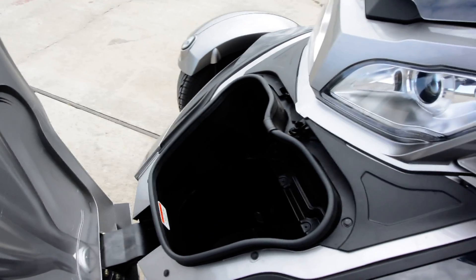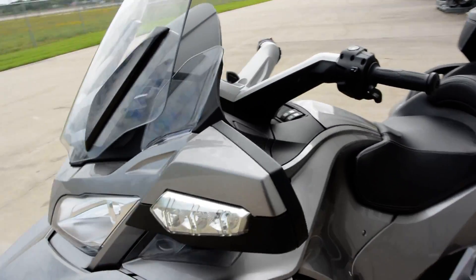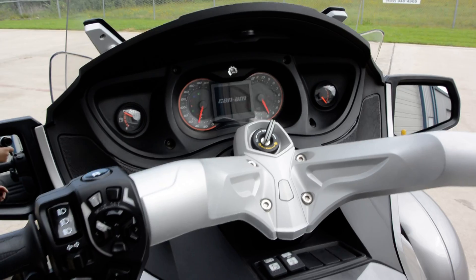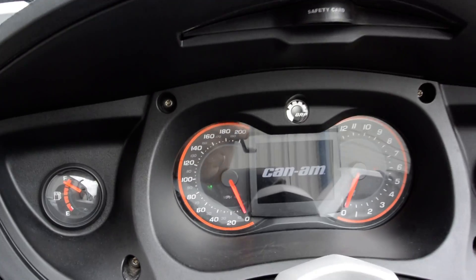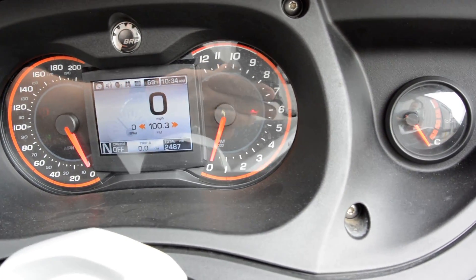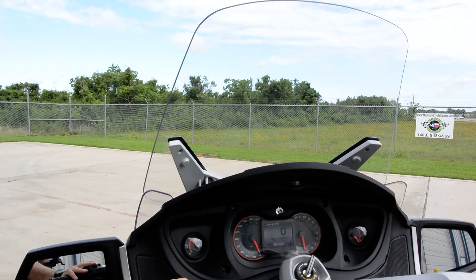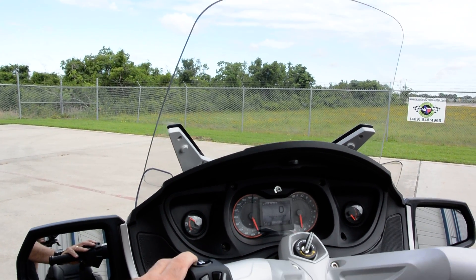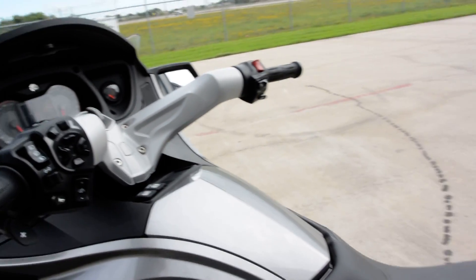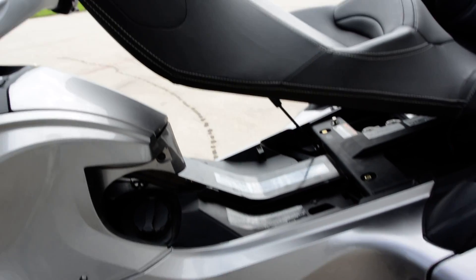There's a front storage compartment you can open with the key or with a push button on the dash — it's a pretty good size. The windshield is electronic and moves up and down, which is really cool. This one has real low miles — 2,487 miles on the dash. The fuel fill is underneath the seat: push on the ignition switch and pull it back, which pops the seat latch, and there's your fuel fill. The battery is also under there.